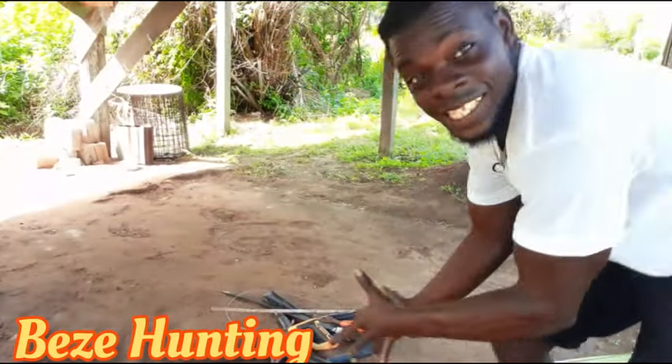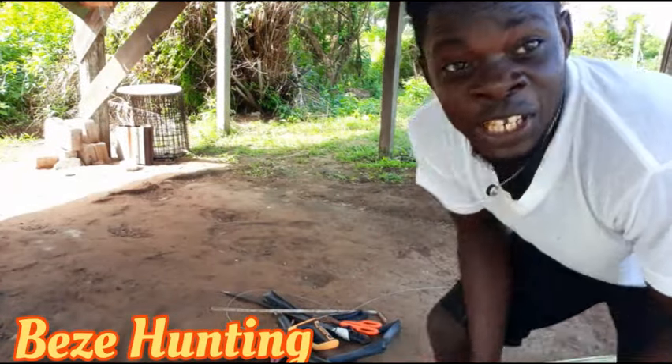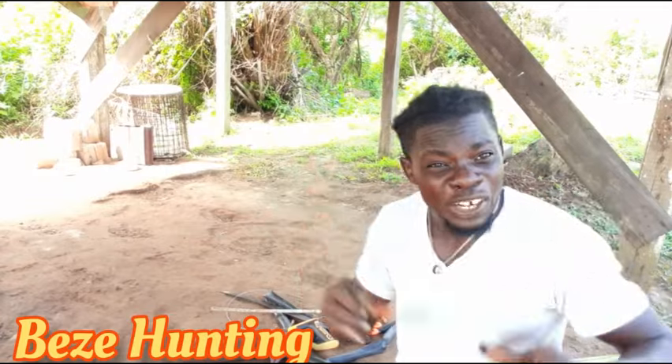What's up everybody! Today is an epic day for you guys. Today I'm going to show you guys from start how to make the monkey trap, simple and easy, with just little stuff here. Guys, remember to subscribe, like the video as you always do. Welcome, welcome — and please before you leave, like the video and subscribe now if you haven't subscribed.